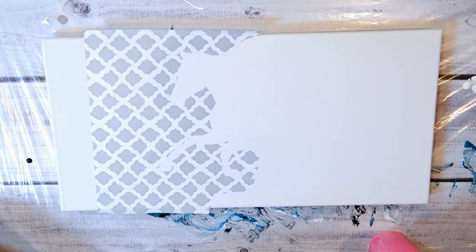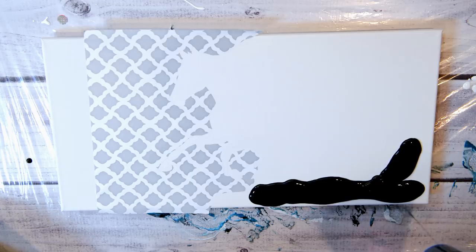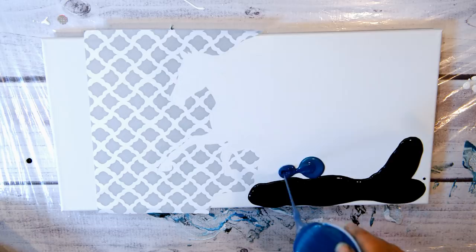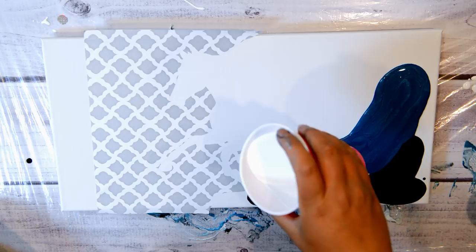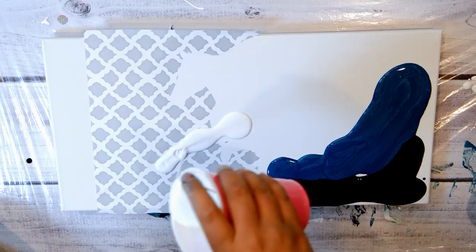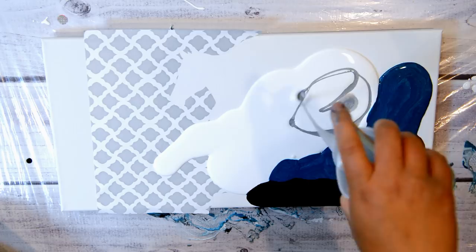I've got the ocean colors mixed up here, so I'm going to pour them on. I'll put that one on after. Okay, horsey — some gray in there.